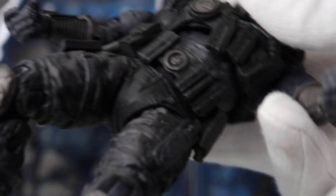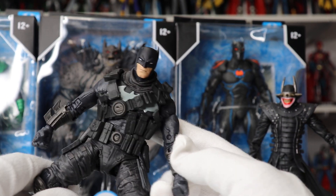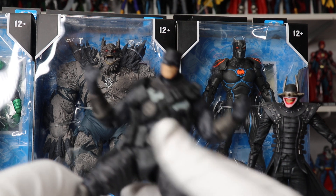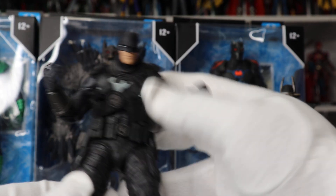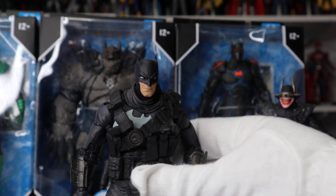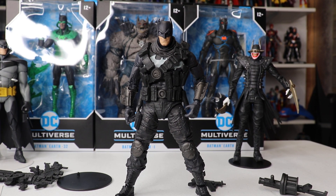Articulation — let's go ahead and articulate him a little bit, move him around. The articulation is great; it's the standard articulation on all these figures. It is a little bit hindered by all the awesome belts and pouches — I don't think you can move them around as much as you could another figure, because you can't really bend them all the way down because of the pouches. But that's because of the figure's accuracy to the comic book, so I'm totally fine with that. The articulation is great, but you are going to have a little bit of trouble just because of all the belts and pouches.